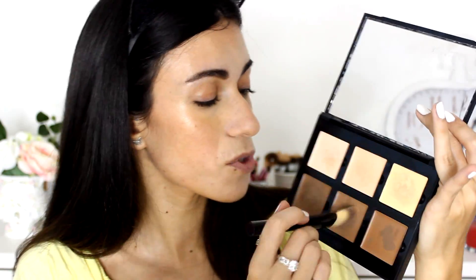Before moving to powder products, I'm going to contour my nose with a cream product as well — always use cream products before powder products. I'm using the Anastasia Beverly Hills Contour Cream Kit in Light, taking the middle shade which is a cool-toned brown, and a flat foundation brush to contour the sides of my nose, blending with my fingers. I'll also apply a little under and across the nose. I do have a recent video all about how to contour your nose and make it look smaller — I'll link it in the cards.